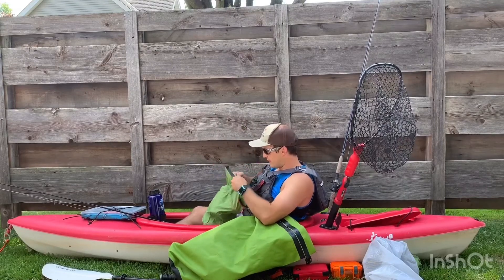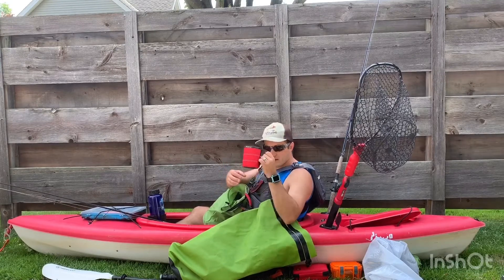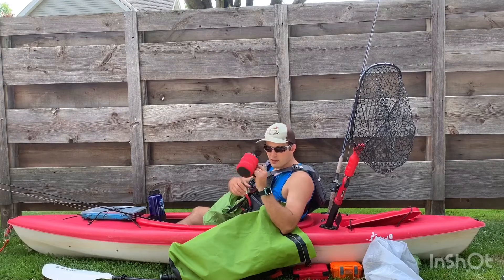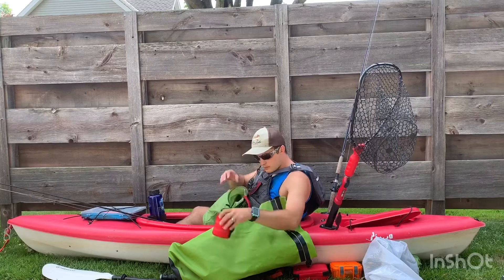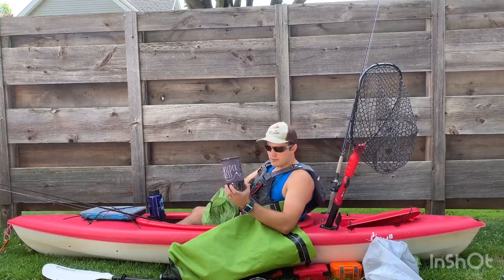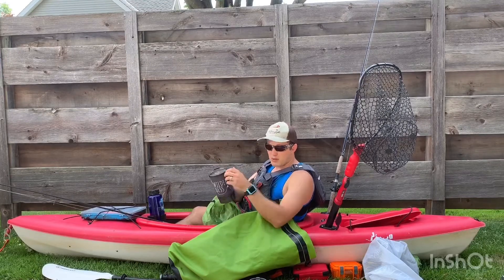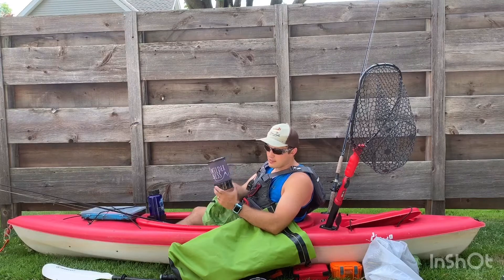So inside of this, I have my two-cup camp cup. That'll be real nice for instant coffee, but also just for eating food out of with a spoon. This jet boil — nice new jet boil that we're going to be using. It can actually boil water in 60 seconds — I timed it. It's fast, and that's up to two cups.